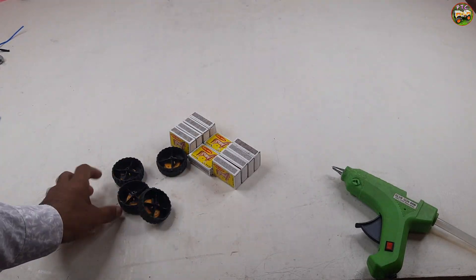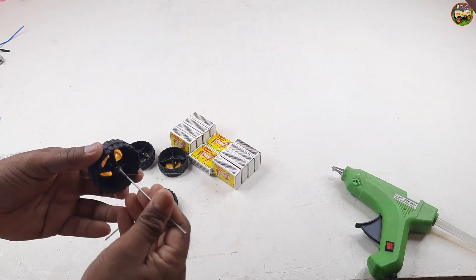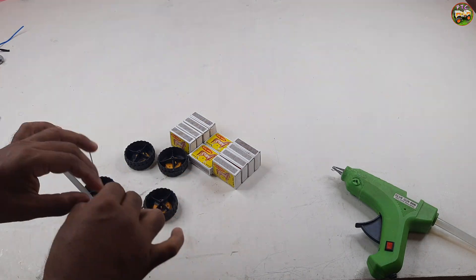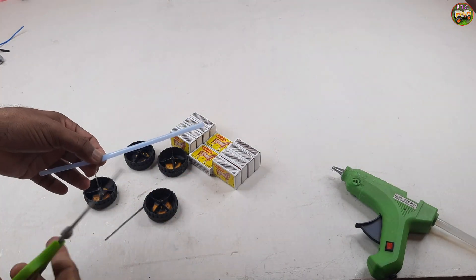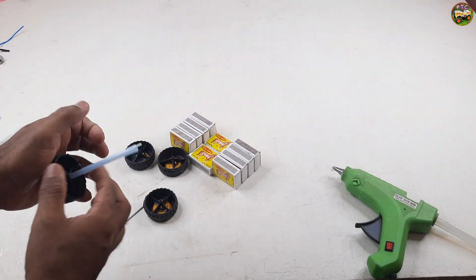These are toy car wheels. It is iron rod. These are straws. I set the straws.